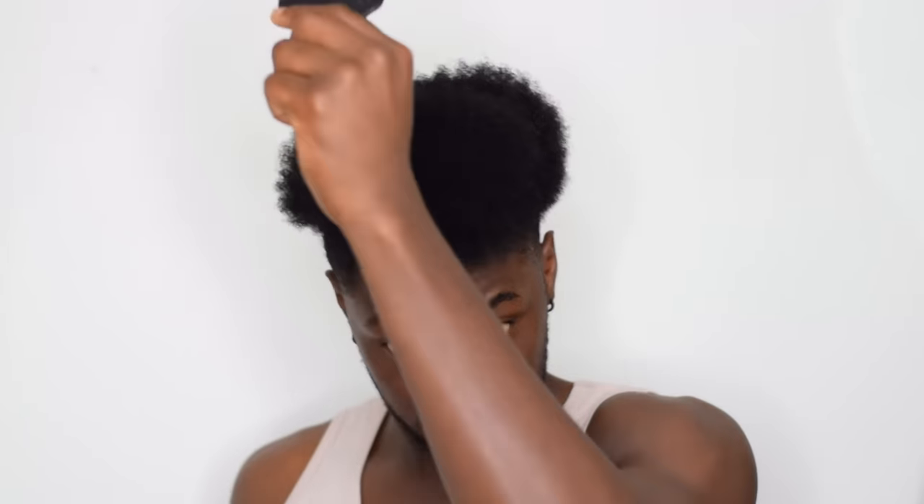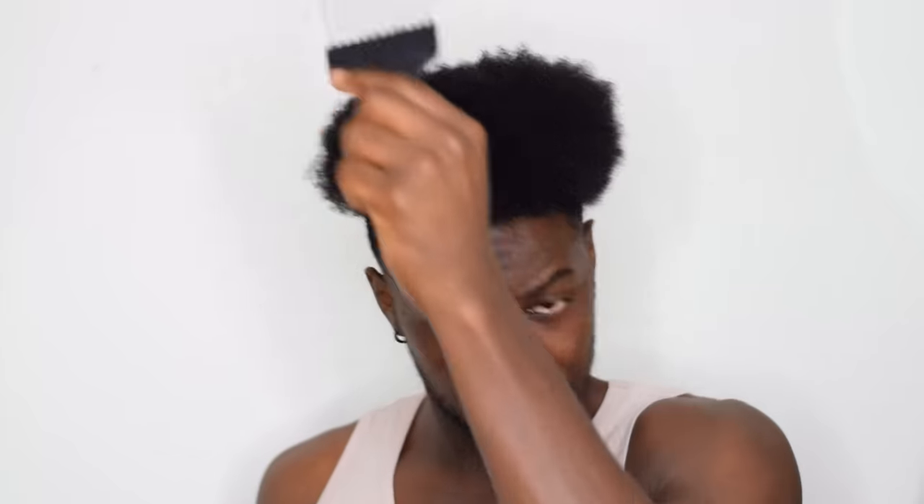Now, I know this is going to seem like a very time-consuming detangling method, because a lot of you guys probably just pick quickly and you're done in like two minutes. This is probably going to take a little bit longer, but once you get used to it you'll be able to do it faster. As you can see, he picks the ends and eventually he's able to go right through easily. If there's anyone you know that needs to hear this, make sure you share this video with them, and make sure you hit that subscribe button.